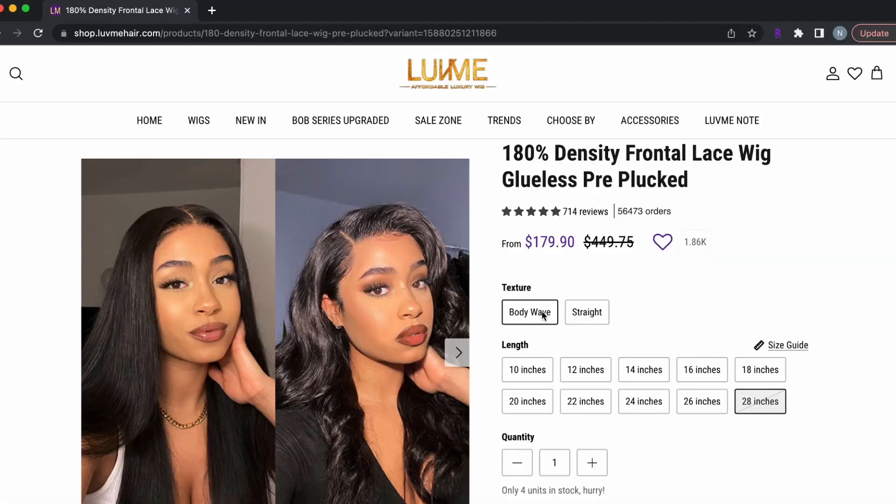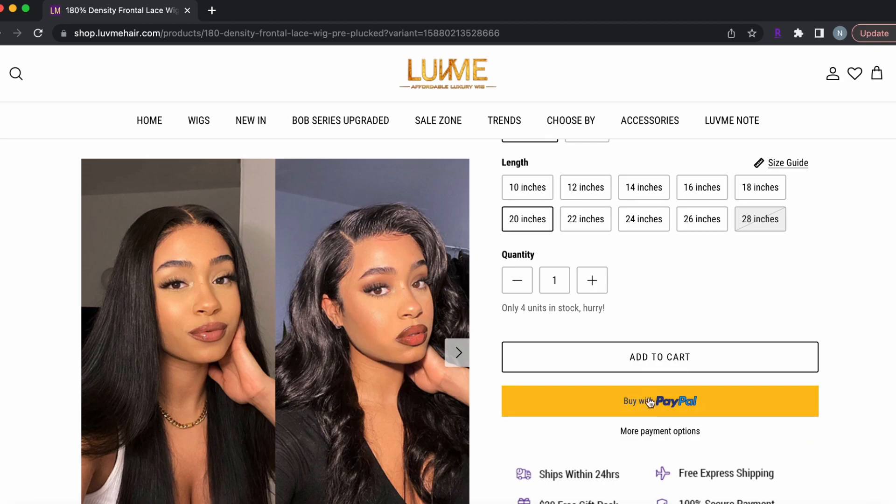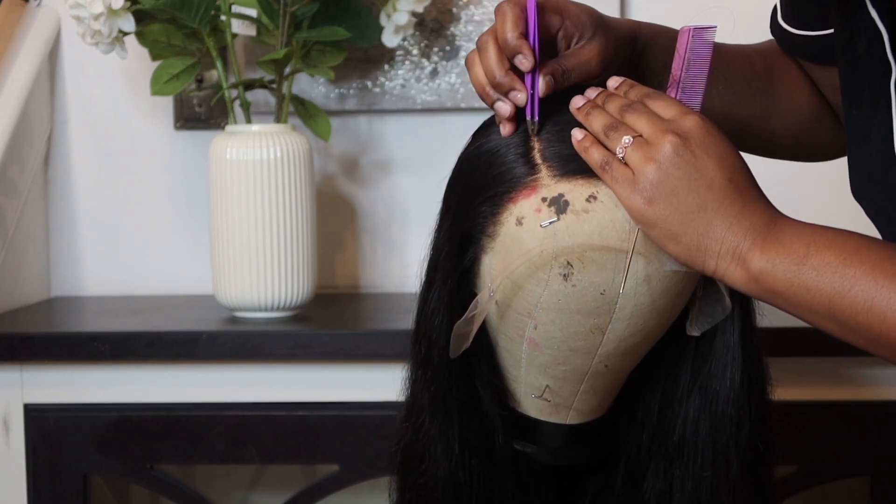Today's video is brought to you by Love Me Hair. I went ahead and got the body wave in 20 inches and also in 150 density. This wig is pre-plucked but I still went ahead and plucked to my liking.